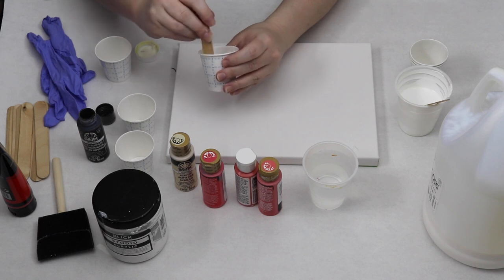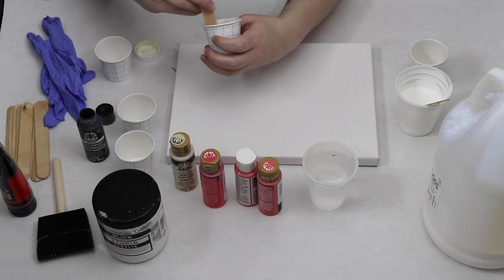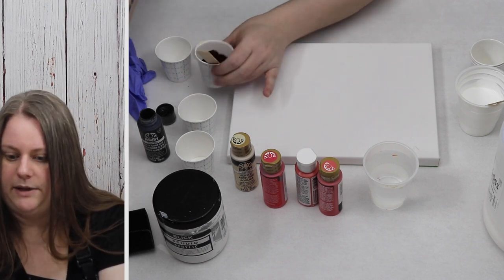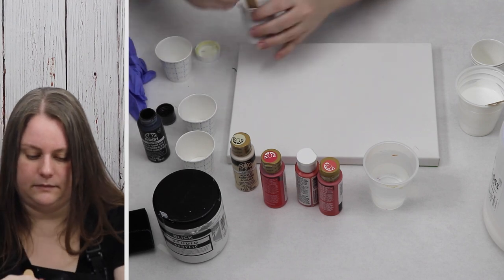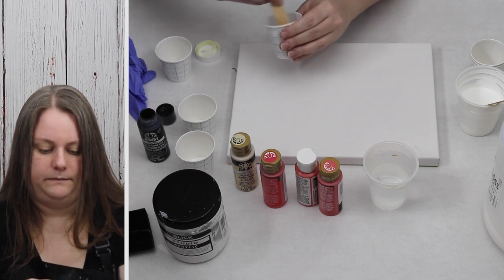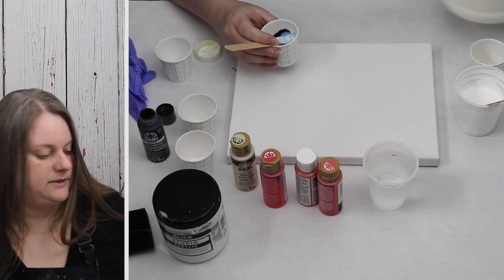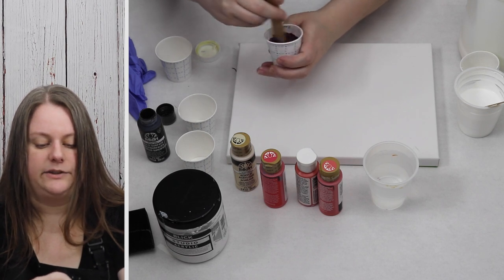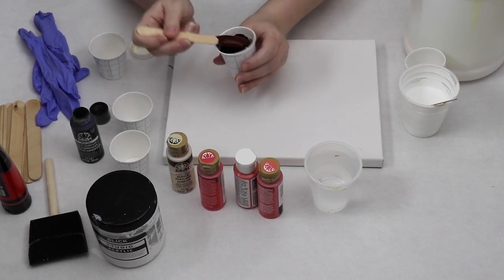I just have a small amount in there. The red and the black create a really nice burgundy. I'm going to add just a little bit more red — this will be a nice dark color for the outside. Then I add some of my medium, incorporating just small amounts at a time, one or two tablespoons, and stir it together. The medium is white in the container, but it dries clear. So when you start stirring it into your paints, they will look lighter; then as they dry, they will darken up.